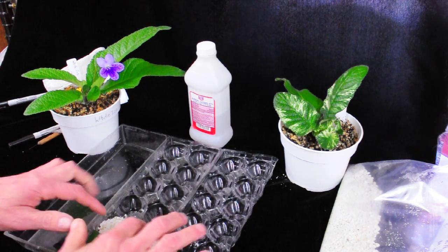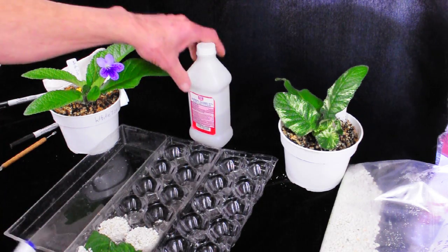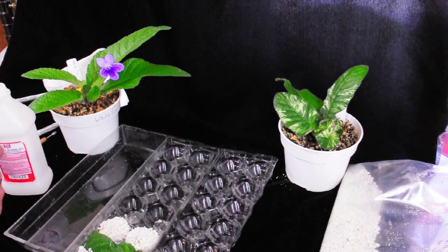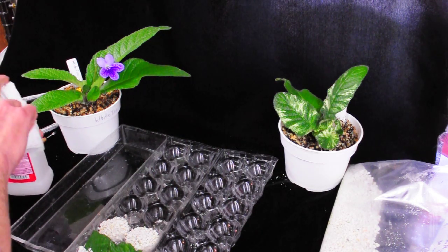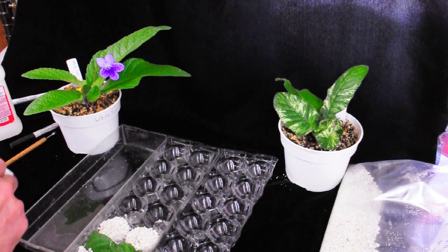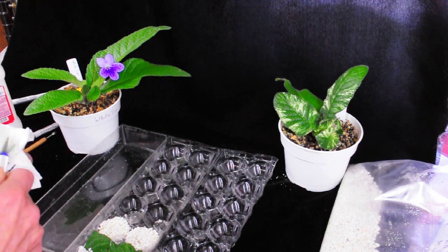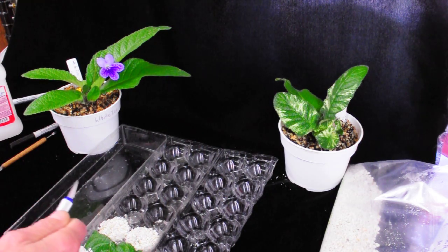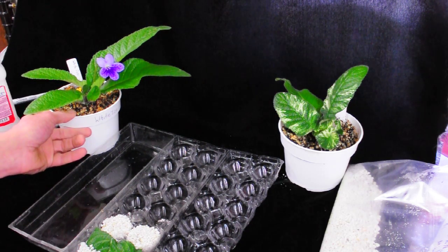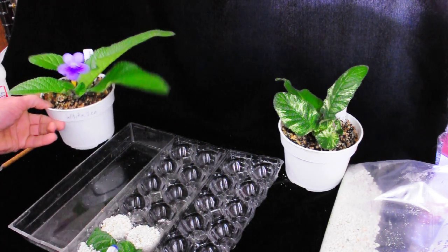The perlite that I put my leaves in is straight perlite, and the perlite you see here is saved from other leaves that I've put down. I've heard it said by others, and I kind of think it's true, that leaves when they start to reproduce and put out babies, they kind of produce their own brooding hormone. So I reuse the perlite over and over.